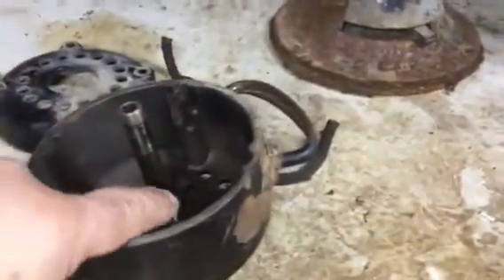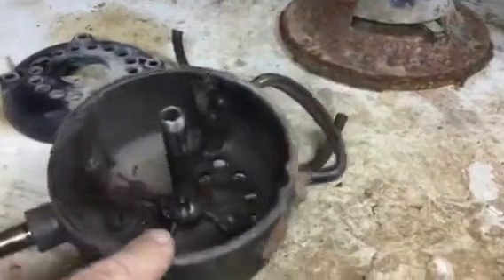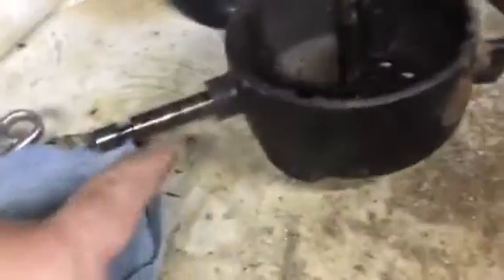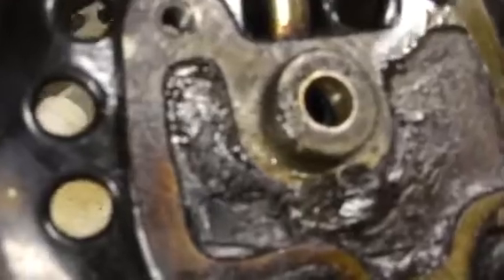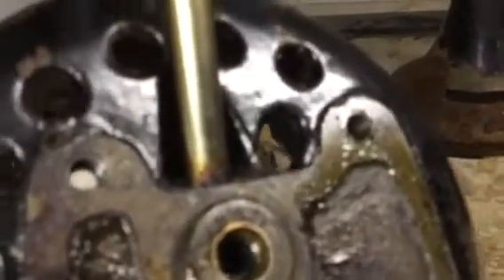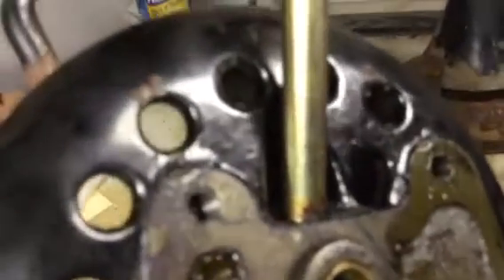Since this is going to be getting sandblasted, what I'll do is tape things up. I'll wash all the grease and oil off, this will get taped, and I'll put a little bit of tape on that too to keep stuff out. That's just a pressed-in oil fill tube, but I'll probably just tape it off also — I don't want that to get sandblasted. That'll get sent to the sandblasting and powder coaters to be redone.